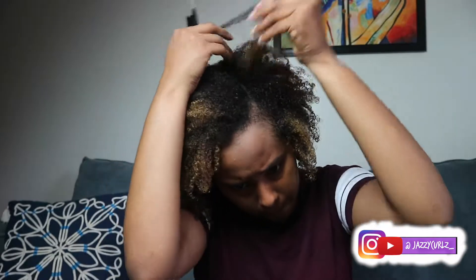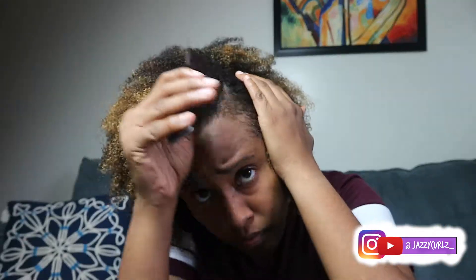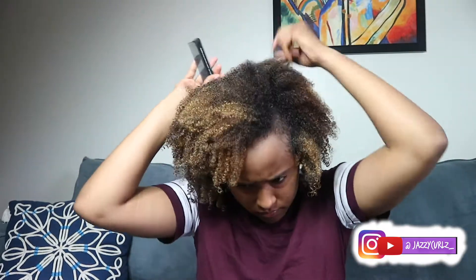I normally wear my hair to the side, so I thought it'd be easier if I split it to the side and then down the middle. This way I could have almost the same amount of hair on each side, except for that top part.